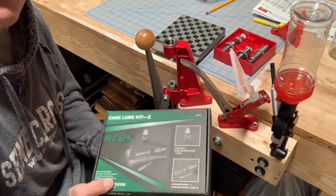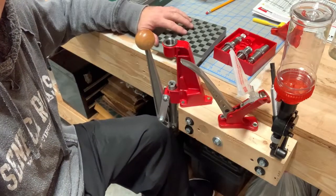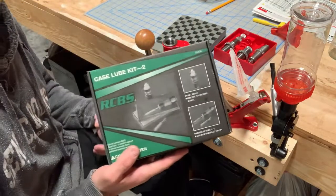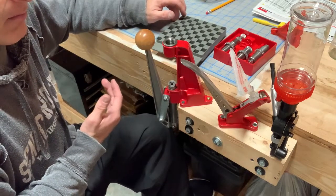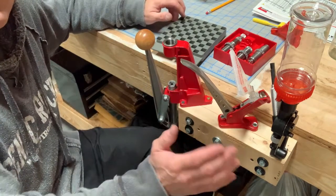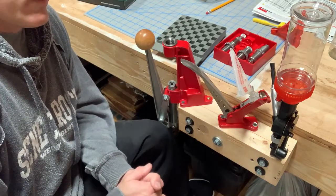The only other thing I really use is some kind of a lube mat. You don't have to do that — you can buy a little tube of lube and put it on a paper towel. But I want to say this was like $30. So for less than $150, you can have a pretty functional reloading setup.